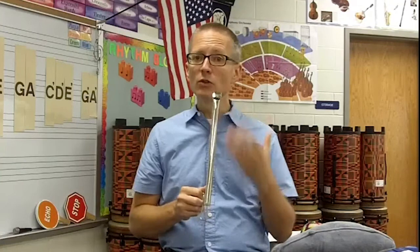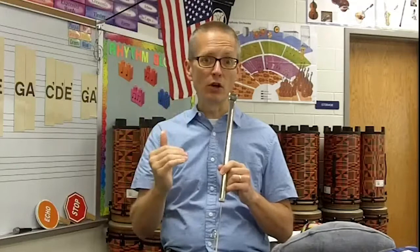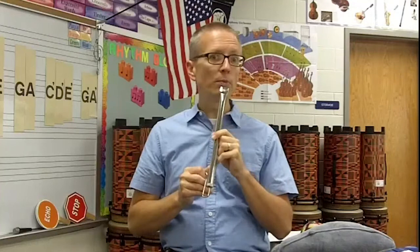Then I show them how my singing voice can do the same thing as the slide whistle. Notice I'm starting from high to low, and then eventually going from low to high to low. Then I ask students as a group to copy what I'm doing. I ask them to actually pretend like they're holding a slide whistle and do those motions, so they can feel the kinesthetic connection of moving their bodies with their voices.